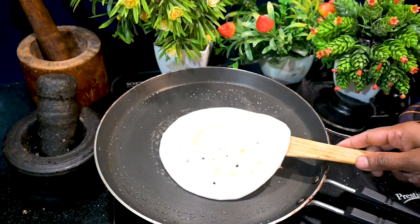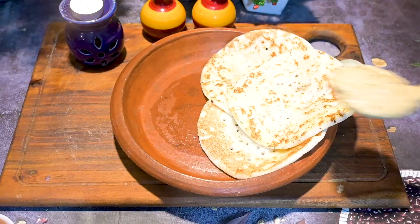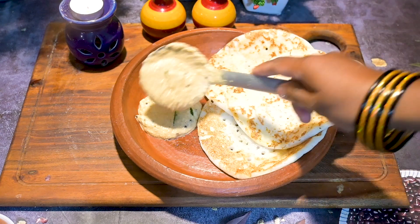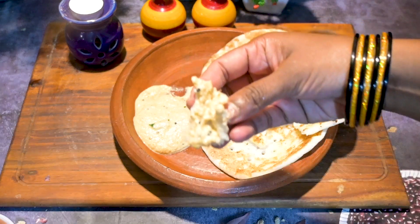You can now serve this hot with any idli or dosa of your choice. I've made yummy dosas today — this is a super delicious and easy recipe! Do try this and let me know. Love you all, bye! Please like and subscribe to my channel, bye!